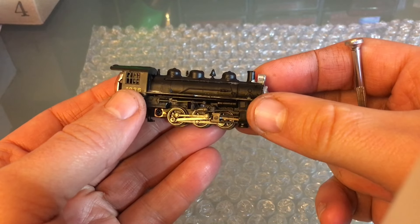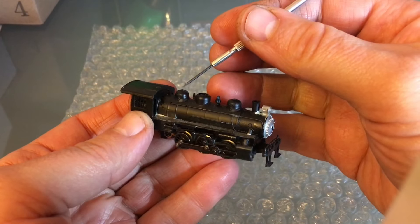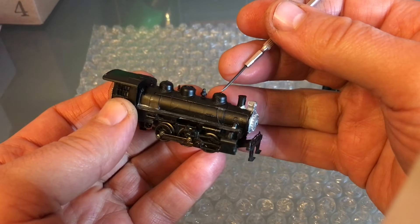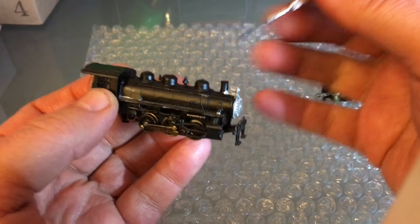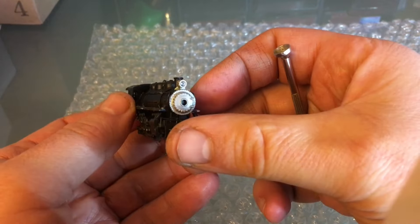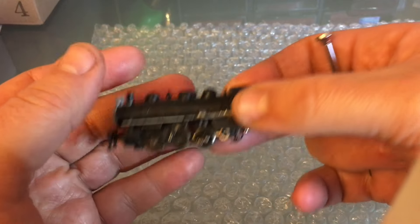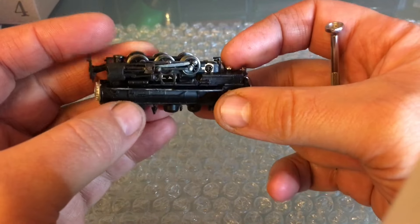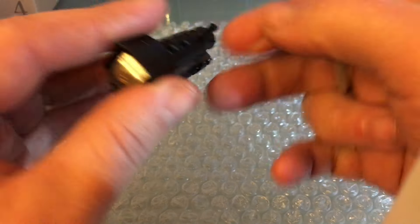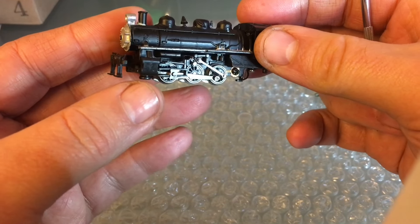There are a bunch of starter sets using this, but it's pretty detailed - look at that: the reverse gear is there, this is your steam dome, this is the sand dome, the bell, the pop valve. It's pretty detailed. There's no generator for the light, which is okay because the light doesn't work - we'll be fixing that today. On this side the valve gear is set up properly, but on the other side you can see it's up - that's definitely not good, so this is a little bit of care and attention you have to put in when putting the locomotive back together.